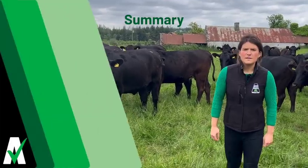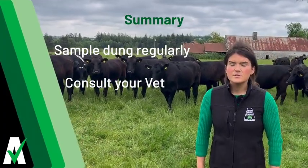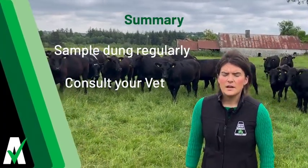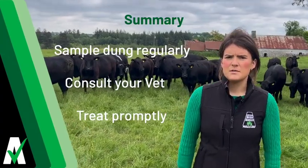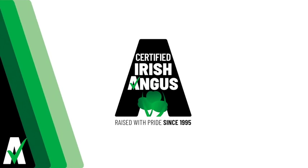In summary, carry out dung sampling regularly. Consult your vet when you have received your results from the lab, and treat animals with the recommended products promptly to ensure animal performance is not compromised.